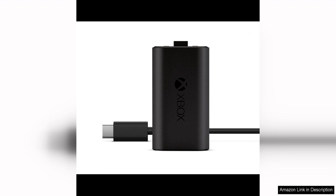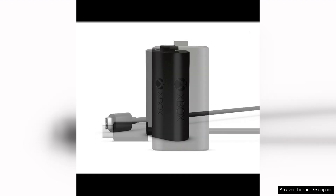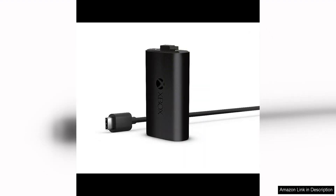Another great aspect of the Play and Charge Kit is its eco-friendliness. By using a rechargeable battery pack, you are reducing waste from disposable batteries and helping the environment. This makes the kit not only a smart choice for gamers, but also a responsible one.